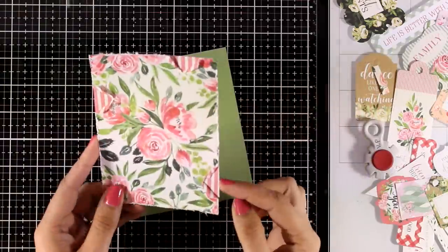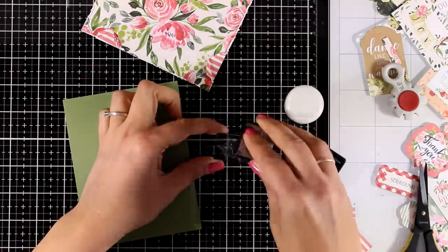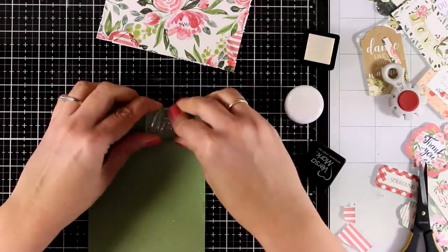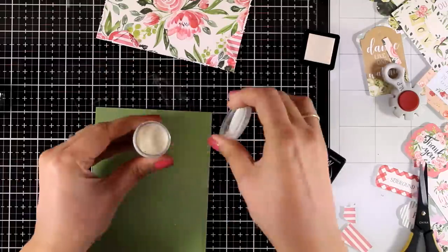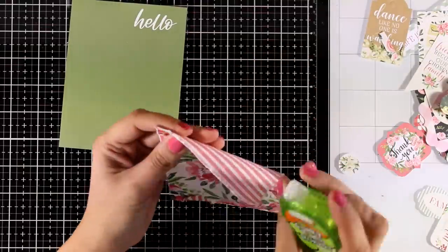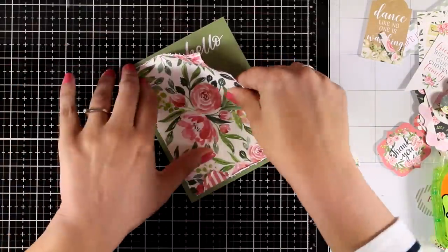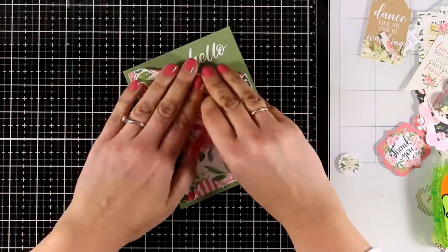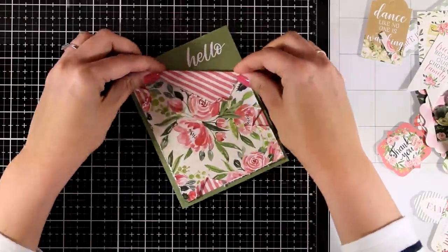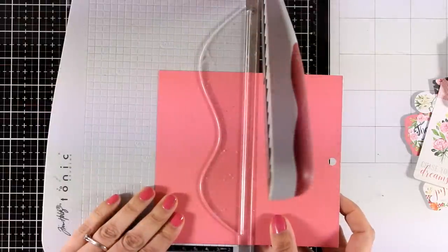I repeat the same process for the other two notches so you can always see through the other side of the pattern paper. At the top right corner of my green paper I'm going to stamp the word 'hello' from the stamp set in the kit and emboss it — not with white embossing powder, but with vanilla, because the background of those flowers is off-white rather than white. Little details like that really make a difference. Today I'm showing different ways to play with pattern papers, so here I'm curling up one side of the paper to reveal the sentiment, sticking one corner down, and optionally adding a little bow on top.